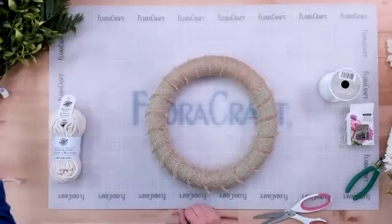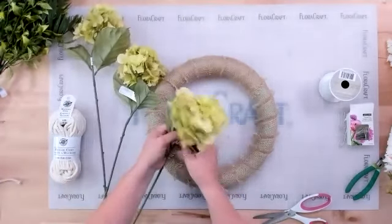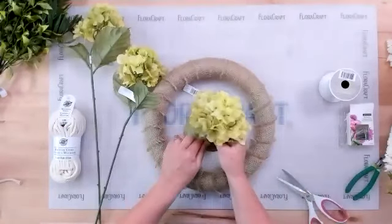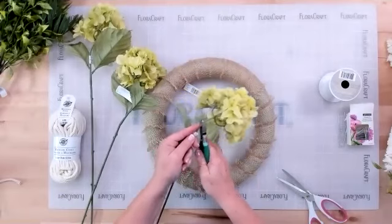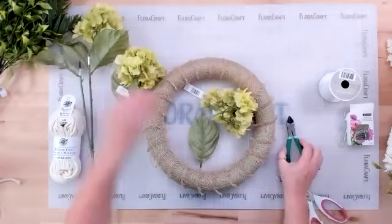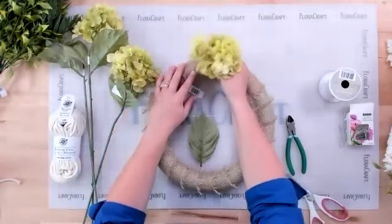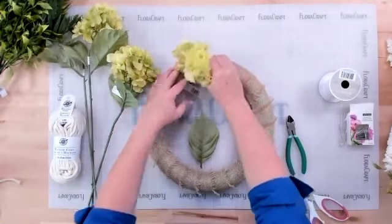The first flowers to place are the hydrangeas. Cut the stem pretty short — about an inch and a quarter — because you don't want it to poke through to the back of the wreath. Save any leaves to fill in later. The burlap is loose enough that you can get the stem in between the fibers and threads and just pop it right in.